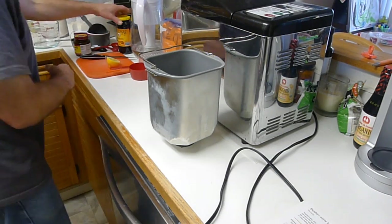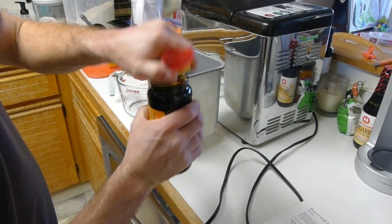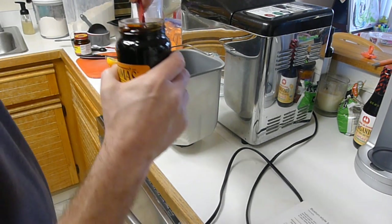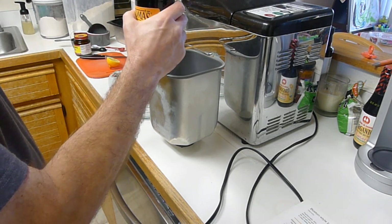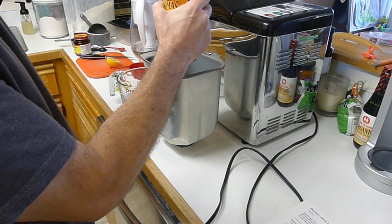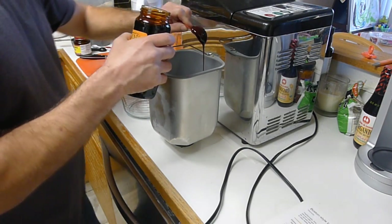Three tablespoons of molasses. This is going to be interesting. I almost think I'm going to use this as a catch can for it, because molasses — let's see if I can give you a shot of this stuff. Look at that. How interesting this stuff is to measure out. Let it run out so that I'm not doing heaping tablespoons here. This is going to be a mess.